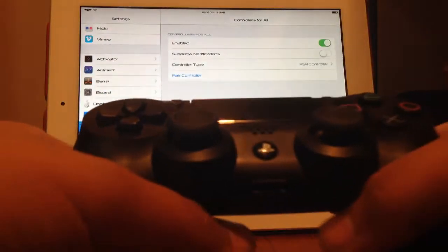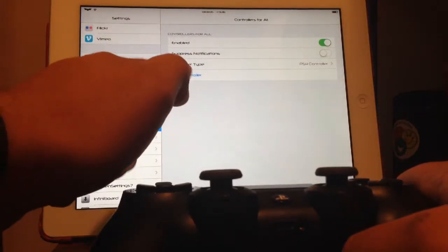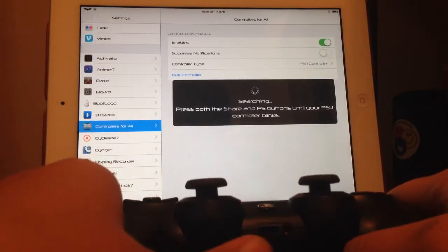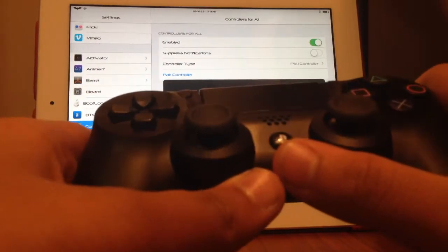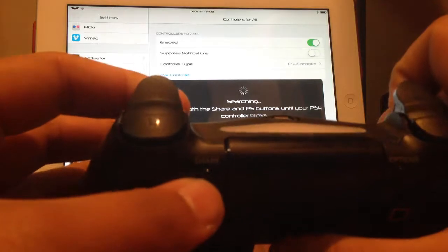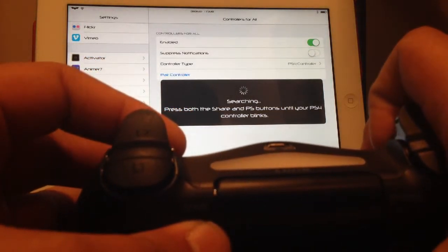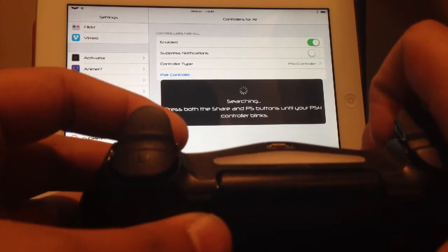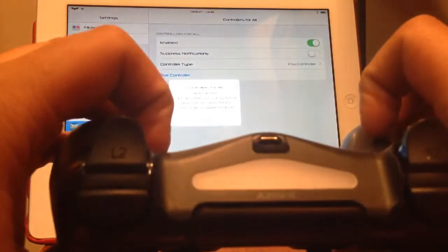Here's the part where you're going to need to do this. You have to hit pair controller, hit that and it's going to start searching. Here's the part where you're going to have to press this button — your PS button and your Share button at the same time, and you'll get a blinking light. Now see it will start blinking, and the iPad did find it.